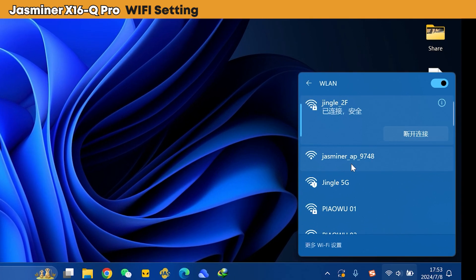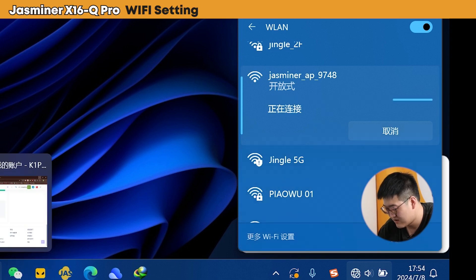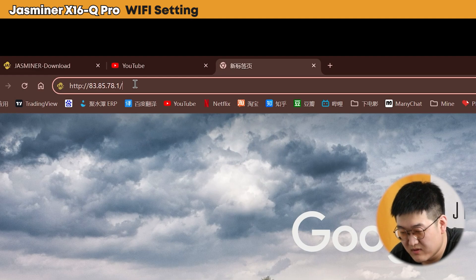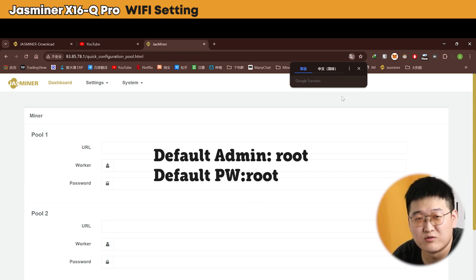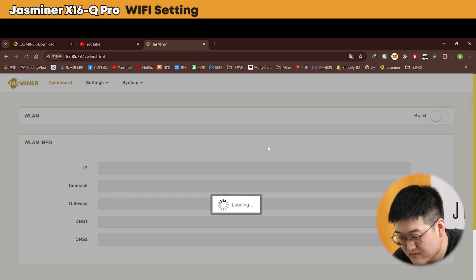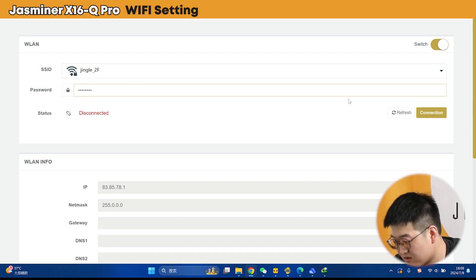Go to your Wi-Fi settings. You can see here is the JustMiner AP — click it and connect to it. After it's done, go to your browser and put this link: 83.85.78.1, then press enter. It should ask you for your admin and password — the default admin and password is root, R-O-O-T for both. Now go to the Wi-Fi settings, choose the SSID which is the Wi-Fi name, then choose your network — I choose Jingle second floor — and enter the password, then hit connect.